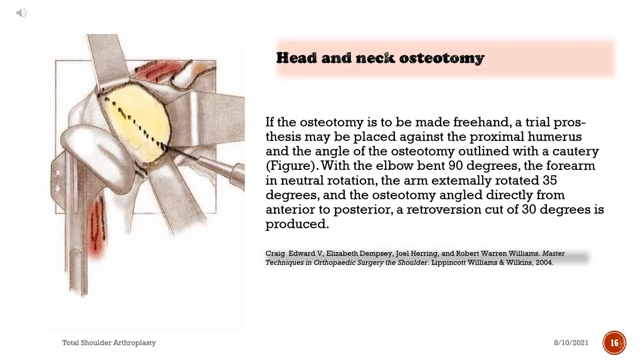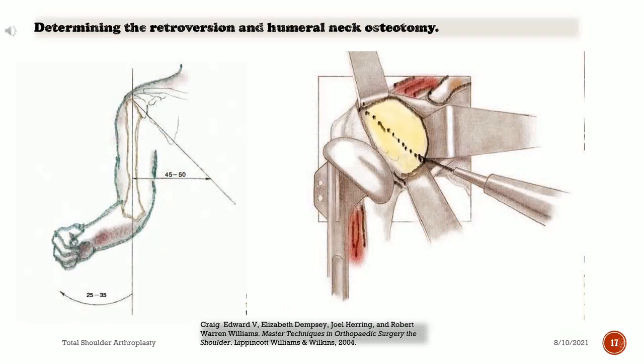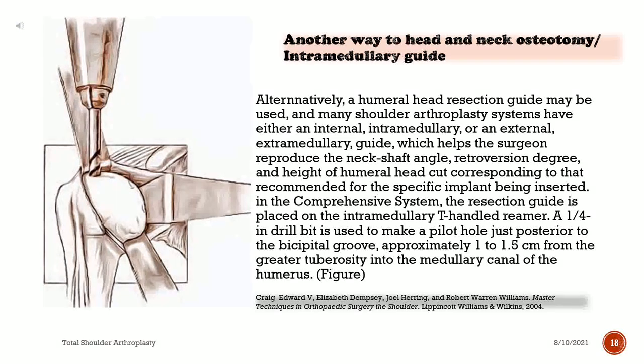If the osteotomy is to be made freehand, a trial prosthesis may be placed against the proximal humerus and the angle of the osteotomy outlined with a cautery. With the elbow bent 90 degrees, the forearm in neutral rotation, the arm externally rotated 35 degrees, and the osteotomy angled directly from anterior to posterior, a retroversion cut of 30 degrees is produced. Alternatively, a humeral head resection guide may be used; many shoulder arthroplasty systems have either an intramedullary or extramedullary guide, which helps the surgeon reproduce the neck shaft angle, retroversion degree, and height of humeral head cut corresponding to that recommended for the specific implant being inserted.